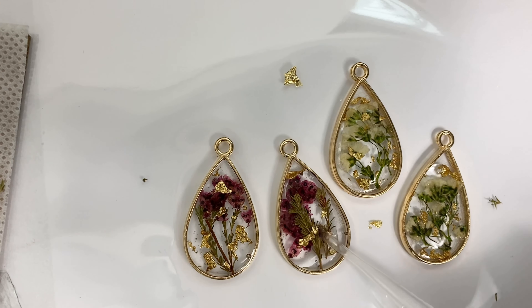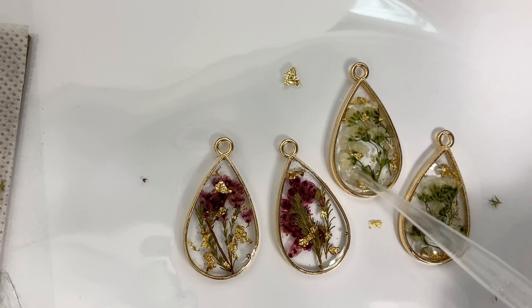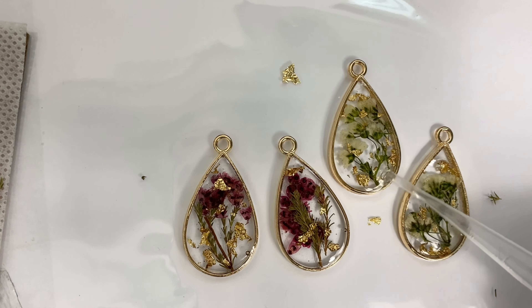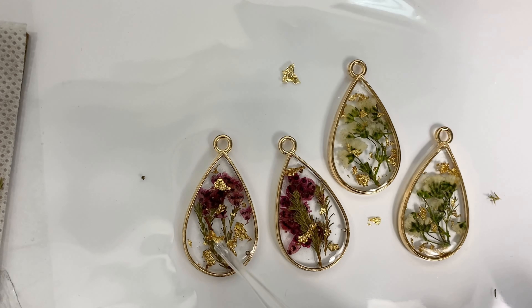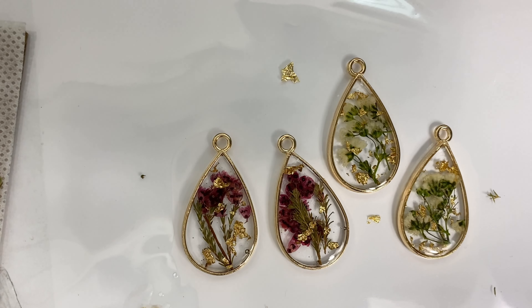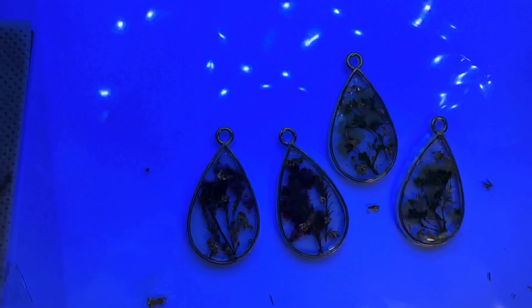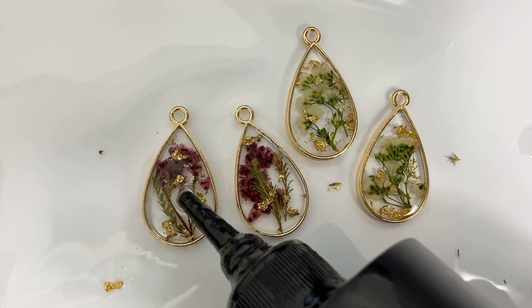On the first bezel there's a little too much gold leaf, so I quickly swipe it off to the side — doing it fast to make sure the resin doesn't run down the side of the bezel. I do a really fast swipe. Once I'm done spreading, I check for any extra bubbles, torch again, and cure the piece for about 60 seconds.